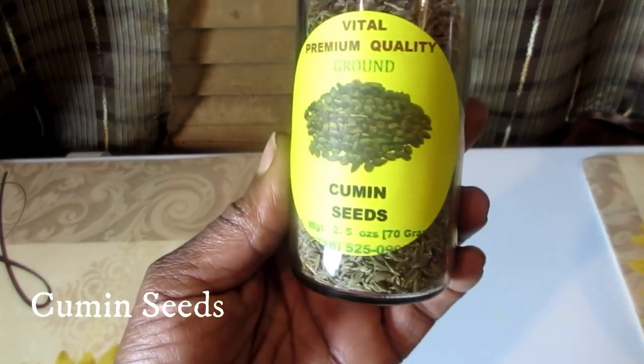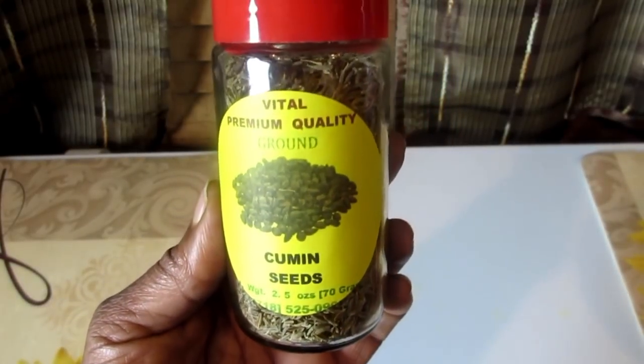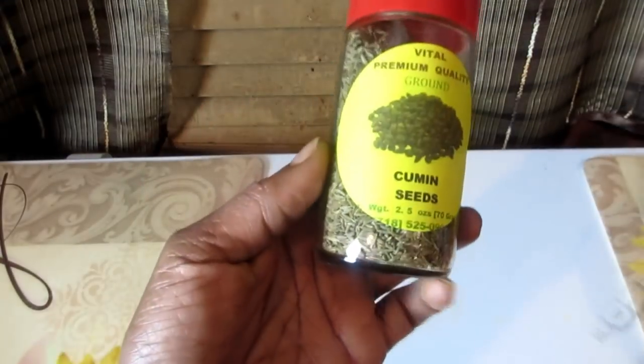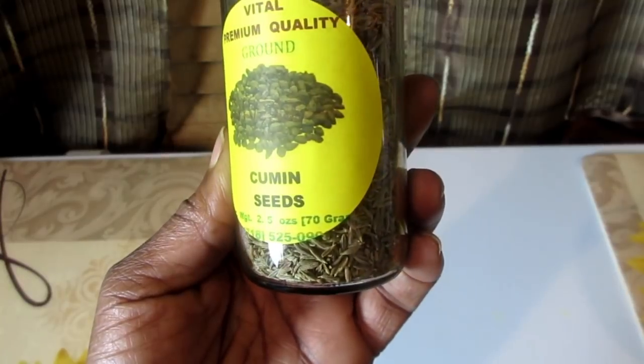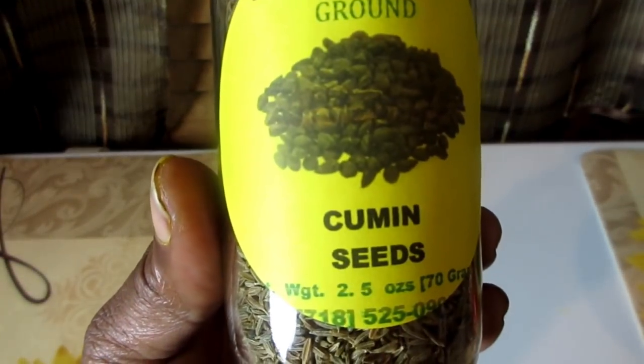Cumin seeds have magnesium, potassium, calcium, phosphorus, vitamin C, and A. It helps in improving flexibility, physical activeness, lowers blood pressure, strengthens teeth and bones, strengthens immunity, and acts as an antioxidant.